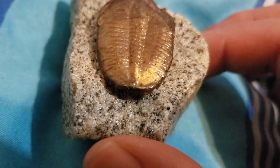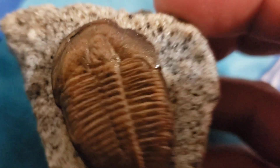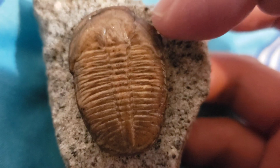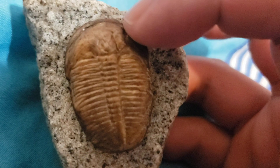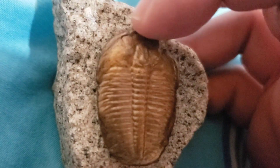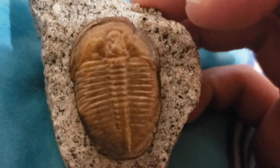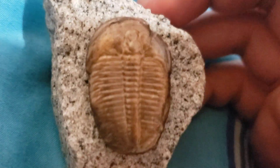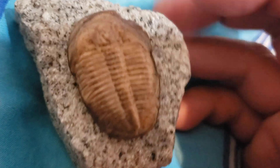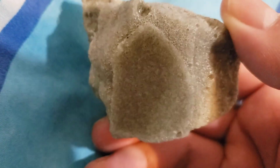That detail alone makes it worth the price — I think it cost me like $15 to $20, maybe $15. There are some slight imperfections, but you have to remember this is a fossil, so it kind of goes with what it is. The top layer looks a little off from the mold, but it also looks like it's broken, which adds to the cool fossil aesthetic.